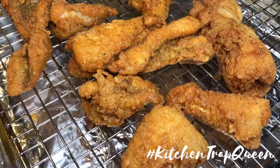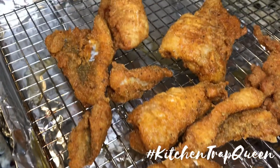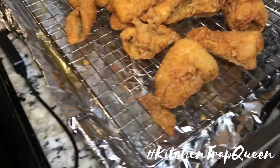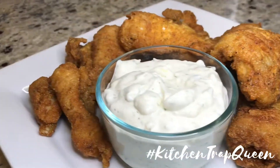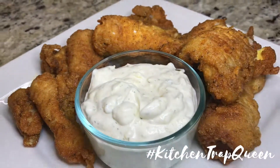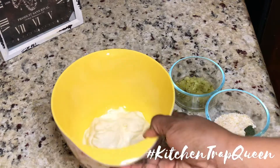Hey y'all, Kitchen Trap Queen back with another tutorial. This is mustard fried catfish with a homemade tartar sauce. If you're like me and you hate bottled tartar sauces, this recipe is for you. Let's get started.